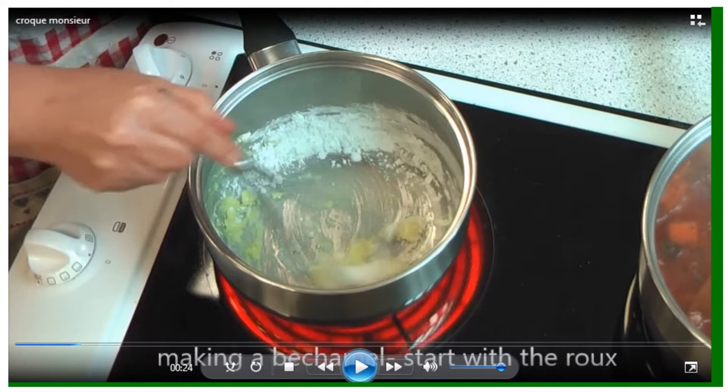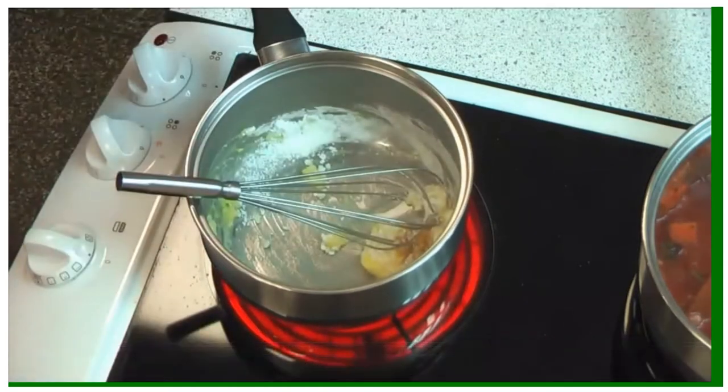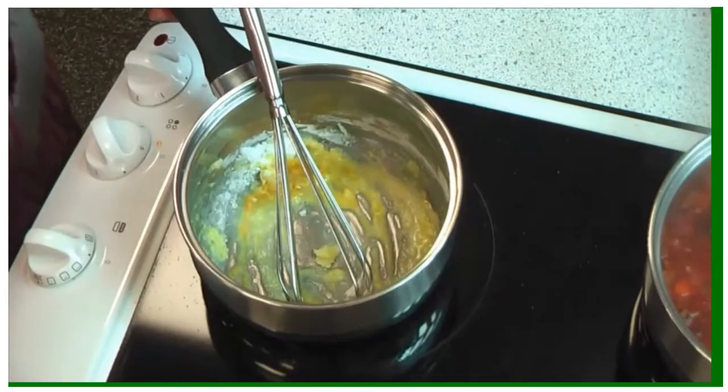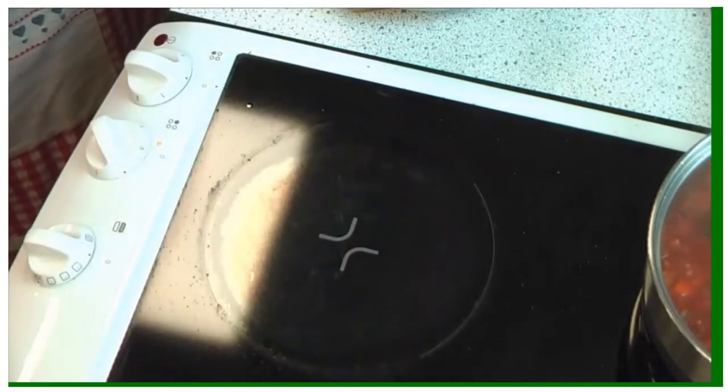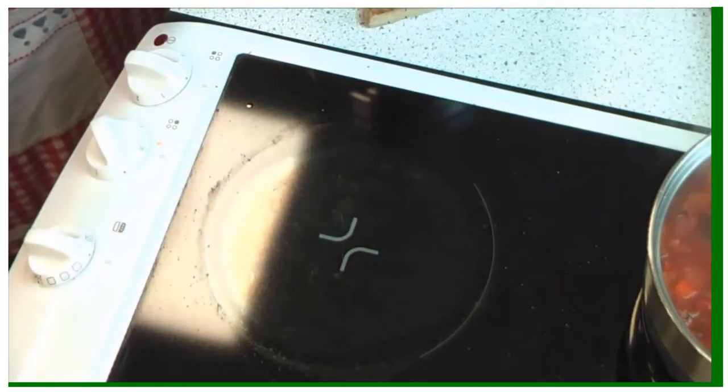We're always taking the saucepan off when we're adding the ingredients we need, one at a time. In the saucepan at the moment we've got butter, corn flour, and a little bit of mustard, and we're creating a roux — that's melted butter and corn flour that creates a sort of paste. Keep stirring this roux so that the corn flour granules don't burn.